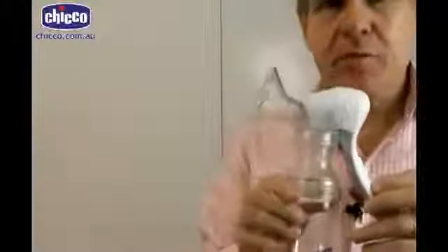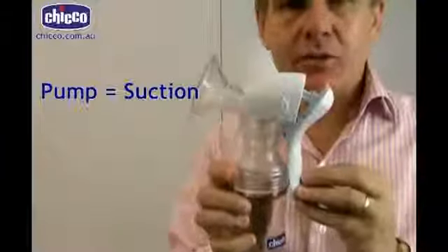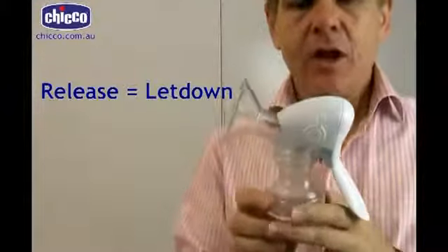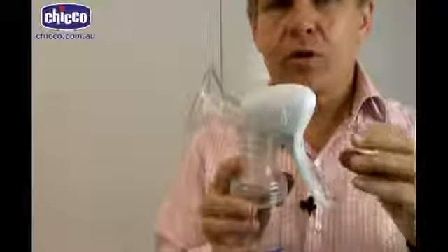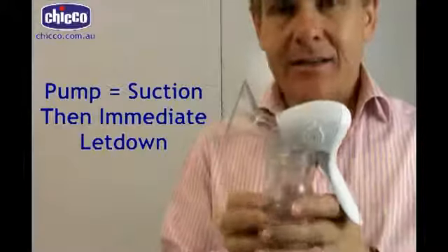I'm going to come in a little closer so you can see this. Most breast pumps when you pump it sucks, and then when you release the suction is taken off. With the Chico Pump it's a little different in that when you pump it will pump and it will automatically let down.